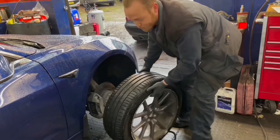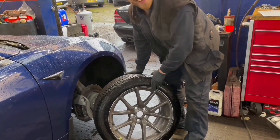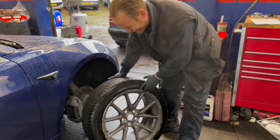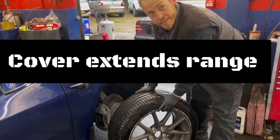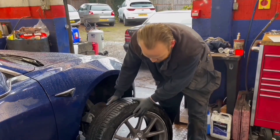Do you think the wheel looks better without the cover on? Yeah, I think it does, but the cover saves you 10 to 15 miles of range. Does it really? Yeah, yeah. So that's why I keep them on.